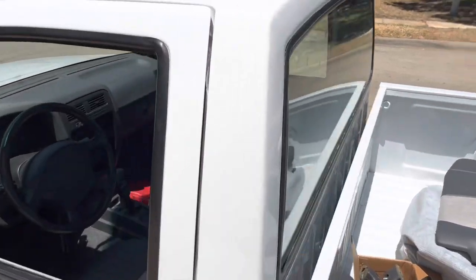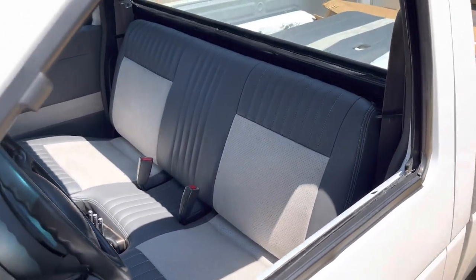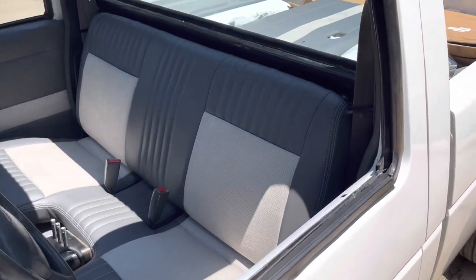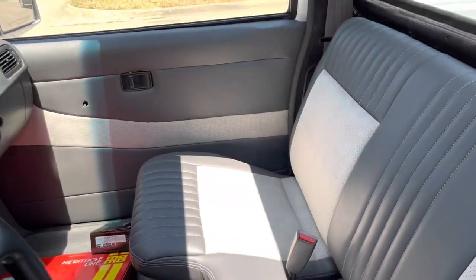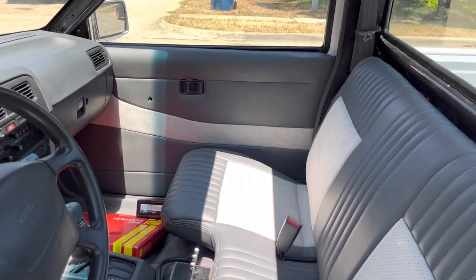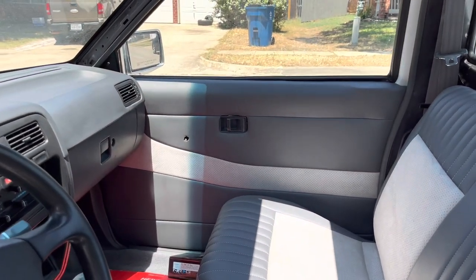And here's the seat — it has the dark gray and light gray, and has light gray stitching. That's how it's gonna look. I'm still waiting on the billet roll-up for the windows.